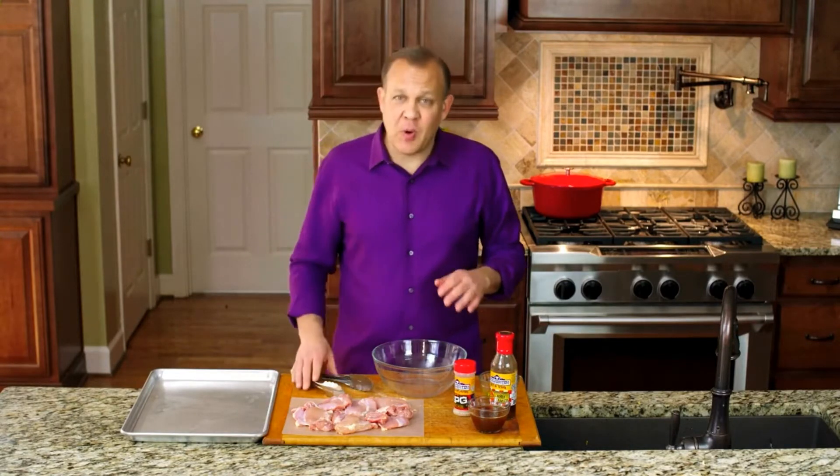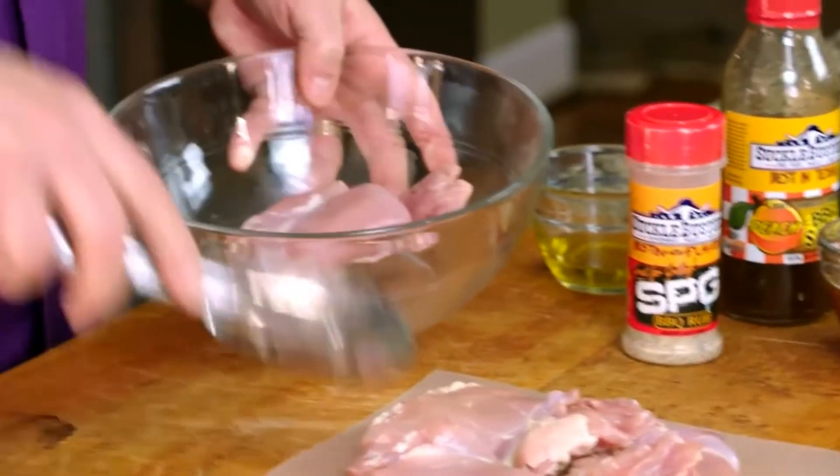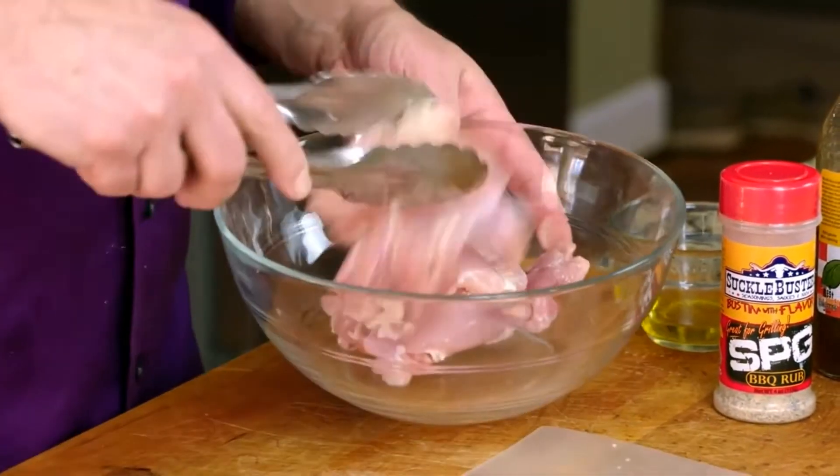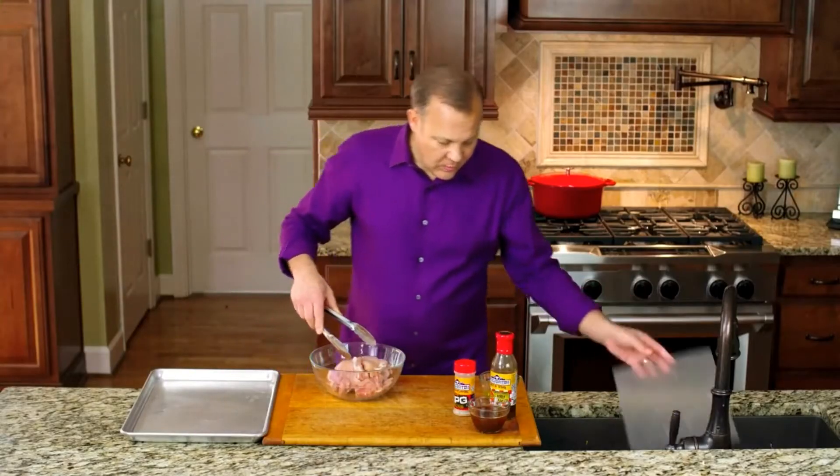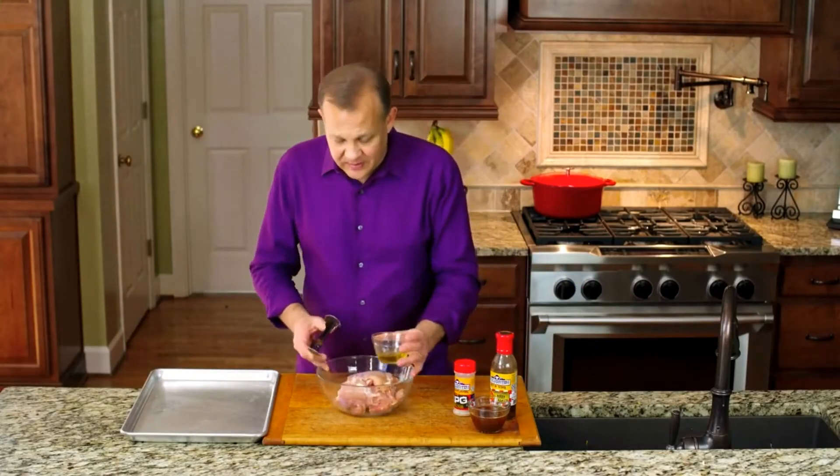We have six boneless chicken thighs. We're going to put them into a bowl — this is very, very simple. We are going to coat them with a little bit of olive oil.